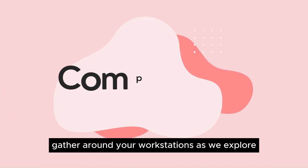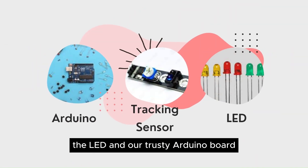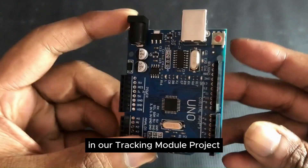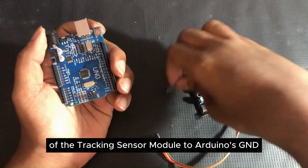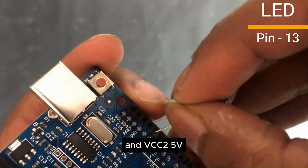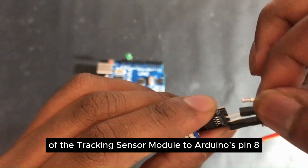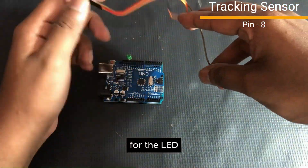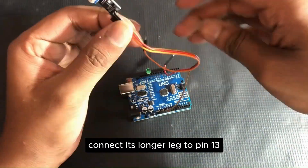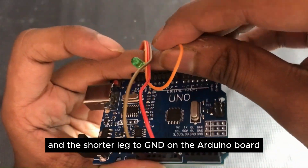Gather around your workstations as we explore the tracking sensor module, the LED, and our trusty Arduino board. Connect the GND of the tracking sensor module to Arduino's GND and VCC to 5V. Also, link the signal pin of the tracking sensor module to Arduino's pin 8. For the LED, connect its longer leg to pin 13 and the shorter leg to GND on the Arduino board.